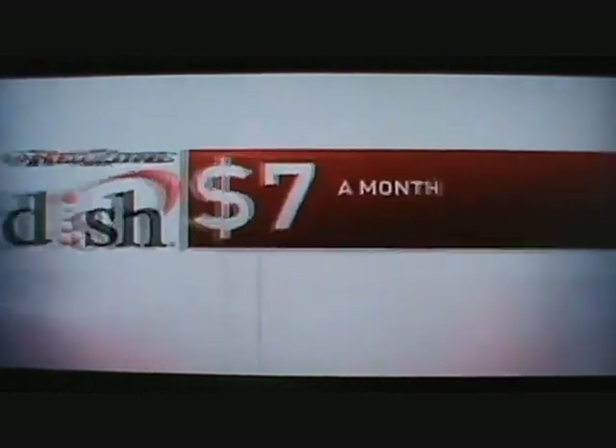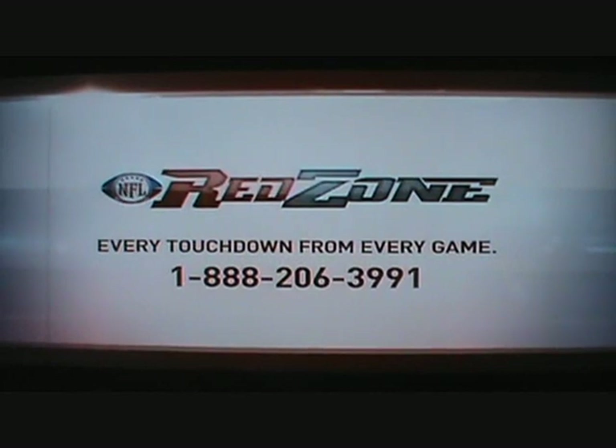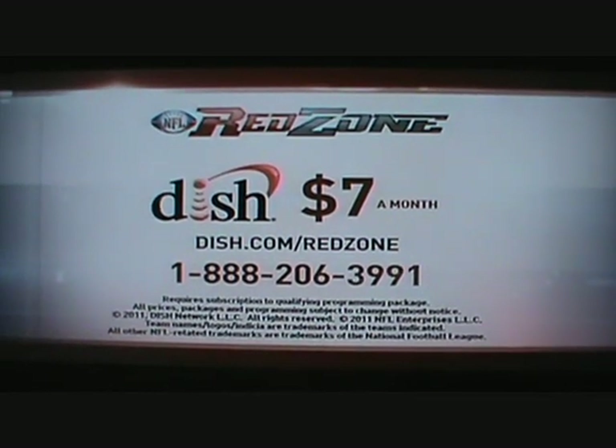Every Sunday afternoon, NFL Red Zone on Dish Network takes you from game to game, live in HD. Follow your favorite players and teams. NFL Red Zone on Dish for as little as $7 a month — see all the best plays as they happen. NFL Red Zone: every touchdown from every game. Go to Dish.com/RedZone or call and get NFL Red Zone for just $7 a month.